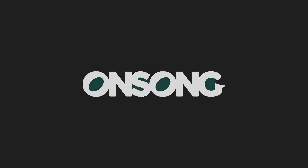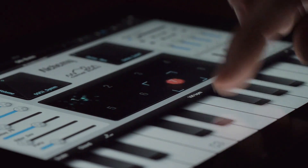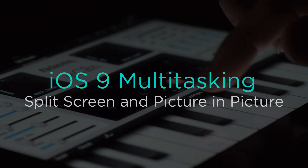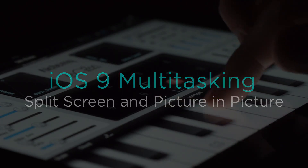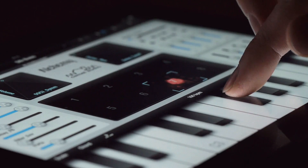OnSong lets you do more with your iPad than you ever thought was possible, but now in iOS 9 it's possible to do even more thanks to new split-screen and picture-in-picture multitasking. Imagine being able to play a virtual instrument or change your mix, all while keeping OnSong on the screen.